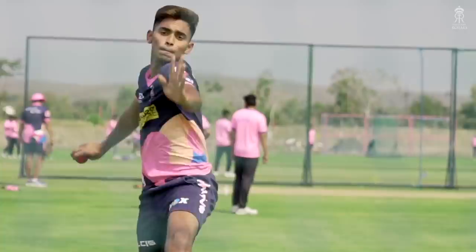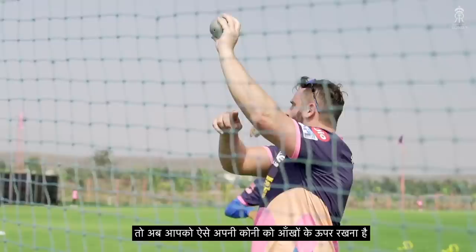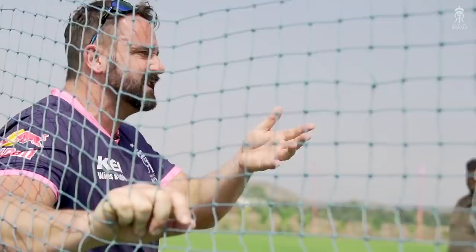Very good. So what we're going to do now — we might have to hold the net. Get into this position, start with your elbow above your eye line, and flick it out. So go — bam, flick, flick — 15 reps. Take your turns, just use this one. Throw hard.